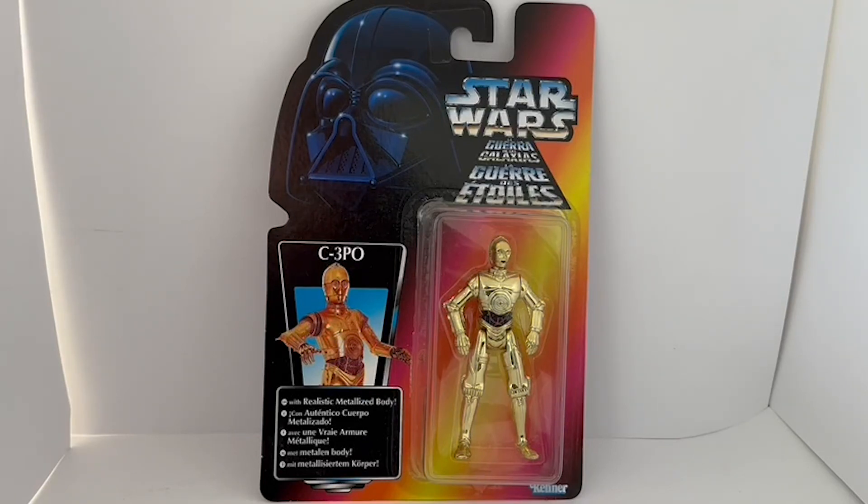Hello and welcome to another video from Midas Touch Toys, Games and Collectibles. Today we're looking at the 1995 release by Kenner from the Star Wars Power of the Force series of four-inch action figures. These were the figures that came on what we classed as the pink card, which was the European card.